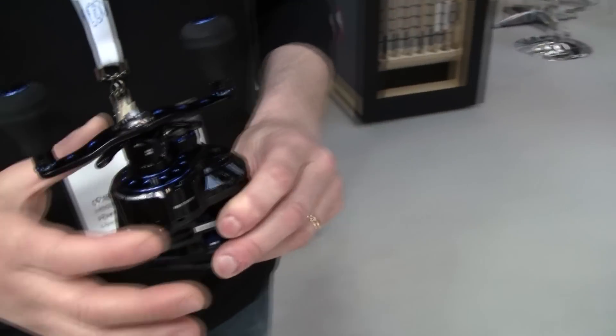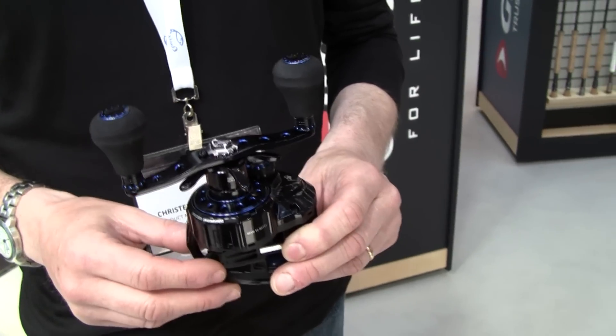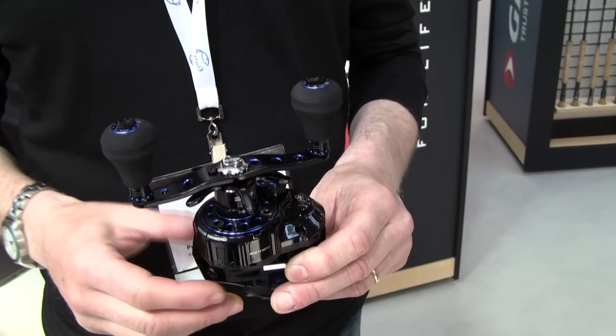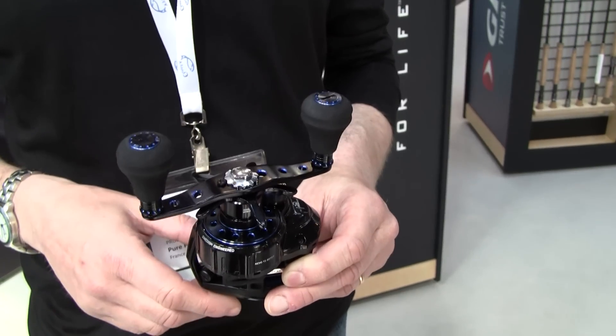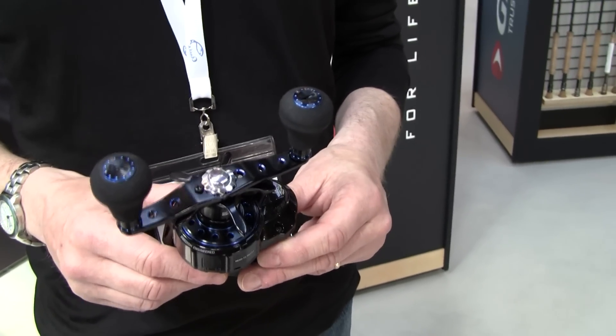Another change is the package you see here — it's quite large — and obviously it contains the gearing and also the brake washers, which in this particular case means that you have a more powerful product, both in retrieving and in drag. So the drag is really state of the art for this type of product.